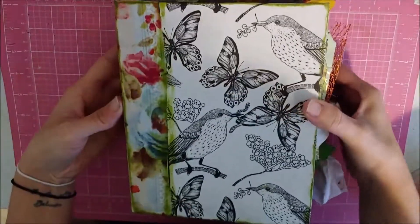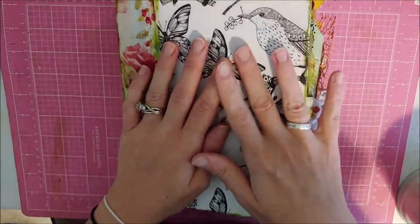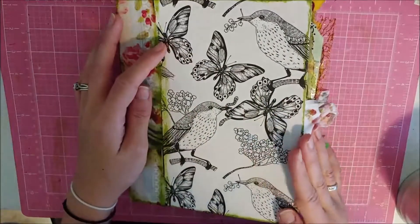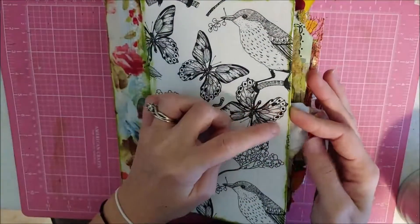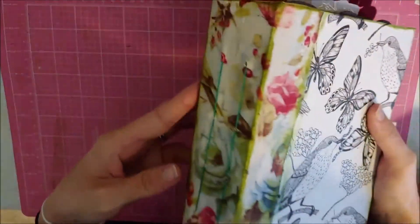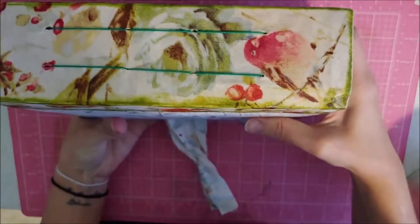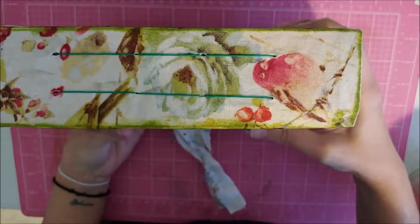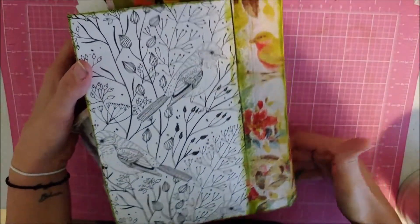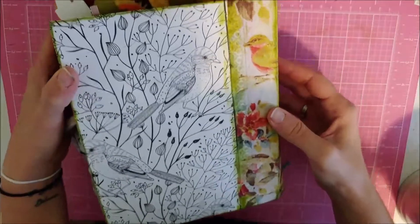For the outside cover I have used printed paper. I wanted to leave it black and white and just really focus on the imagery. I have inked the outside and then I have a fabric spine — the fabric is really beautiful. It has two signatures, as you can see, and they are straight stitched in. I'm a bird lover and I just love the birds in this fabric.